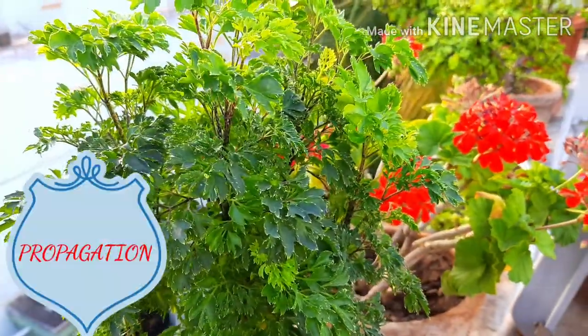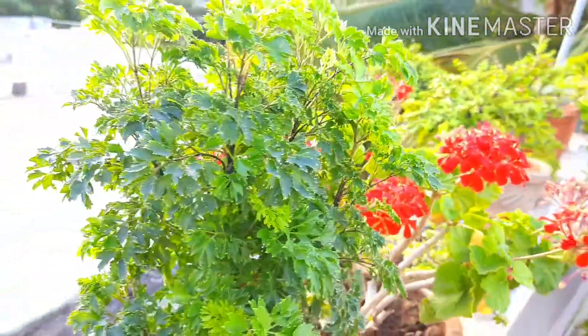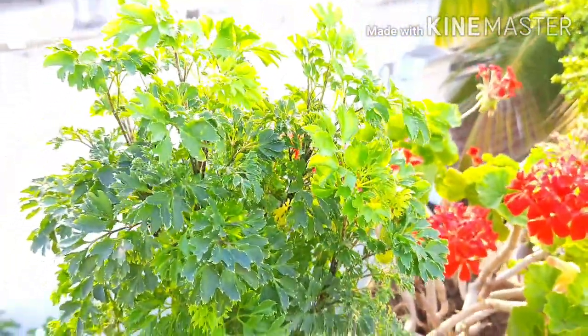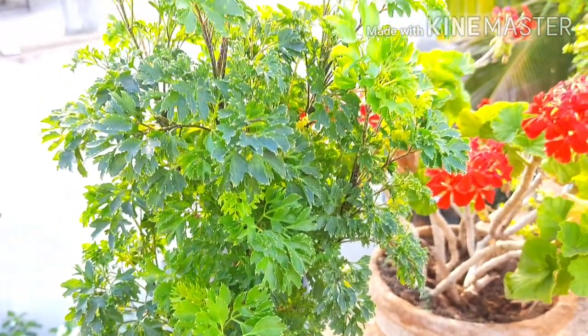Nextly, talking about the propagation of Aurelia plant. Propagation is done through cuttings. The mature stem or branches of the plant should be pruned to nearly 5 to 7 inches in length and 5mm to 10mm in thickness. It can be easily propagated through cuttings.